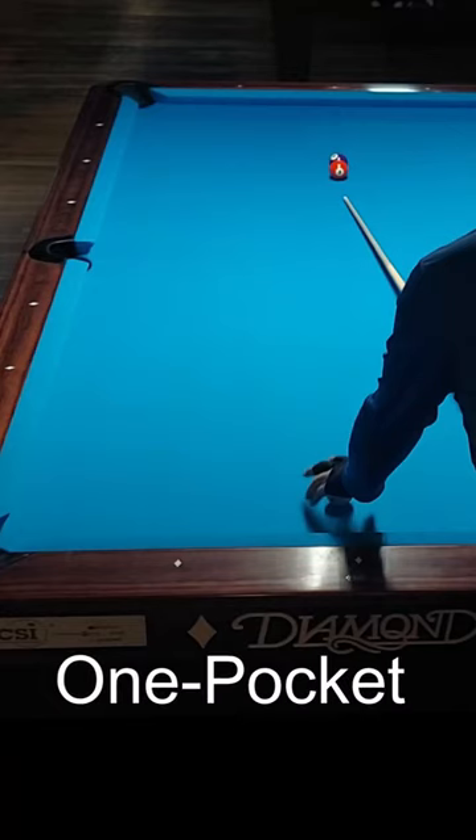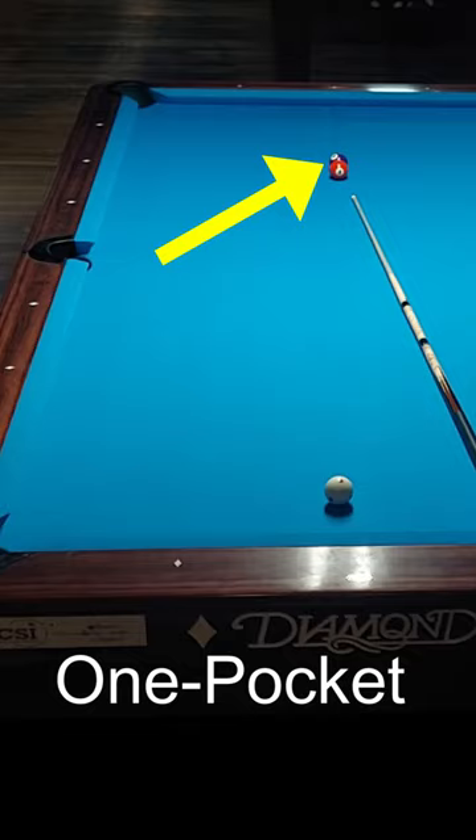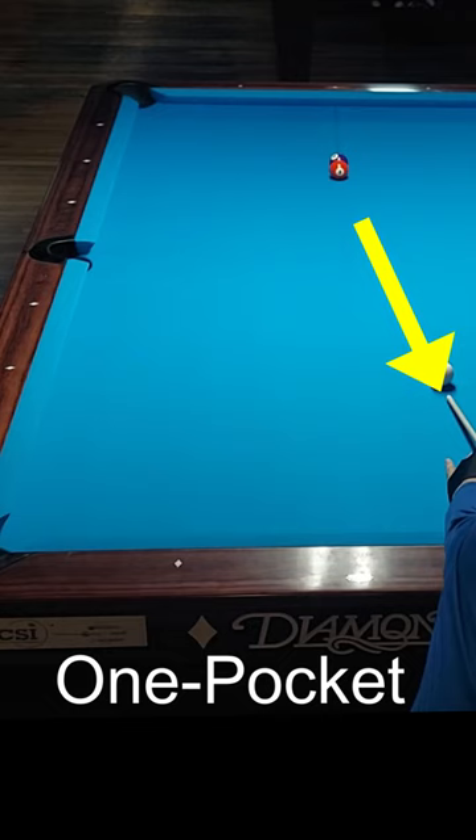The game is one pocket. This is your pocket — you need one ball to win. Your opponent scratched, so you have ball in hand in the kitchen, and there's a ball on the spot with a ball frozen behind it. Place the cue ball on the line from the ball to the first diamond, then strike the ball fully while drawing the cue ball towards the center diamond of the head rail.